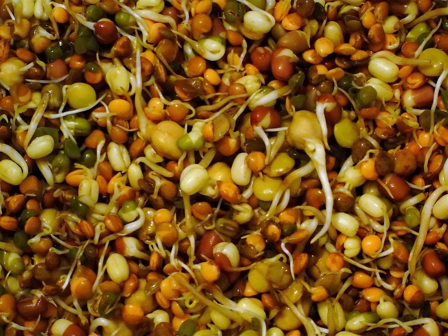Sprouting is the natural germination process by which seeds or spores put out shoots, plants produce new leaves or buds, or other newly developing parts experience further growth. In the field of nutrition, the term signifies the practice of germinating seeds to be eaten raw or cooked. The term can also be used for hair growth, and in a figurative sense it can mean something appearing suddenly.